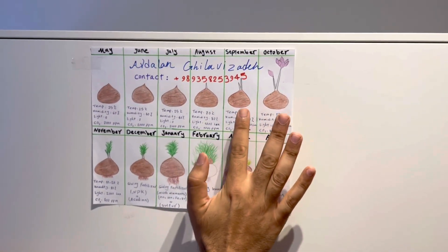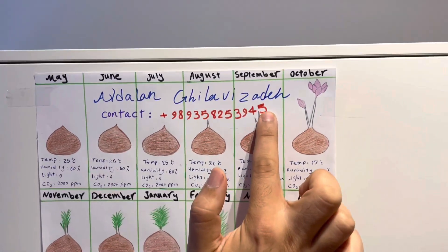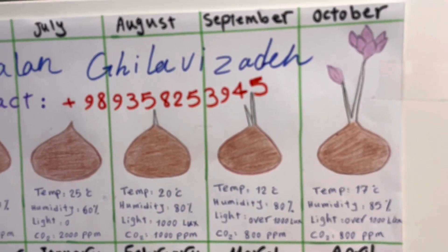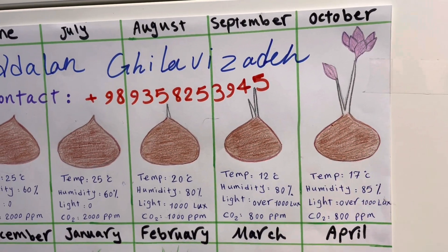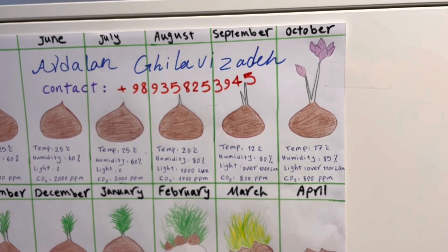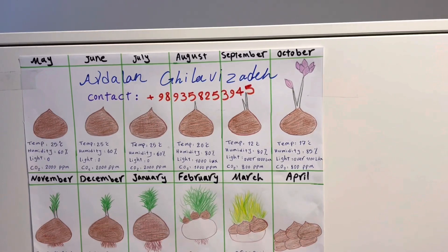When sprouts reach 8 to 10 centimeters, it is the best time for cold shocking. Set temperature to 12°C, humidity to 80%, light over 1000 lux, and CO2 to 800 ppm. Your air should continually be circulated — you should have good air circulation in your environment via louver systems, air handling units, or air conditioners.